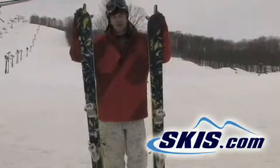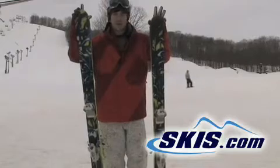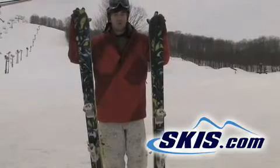Hunter here with the Line Blend. I give this ski 4 stars. I like how easy it was to carve on, I like the flotation of the wider platform, and it had an almost symmetrical snowboard feel to it.